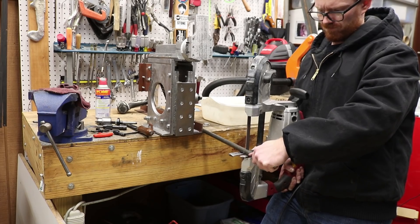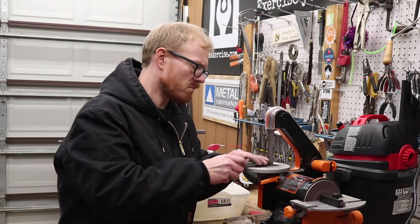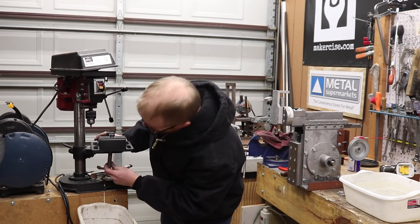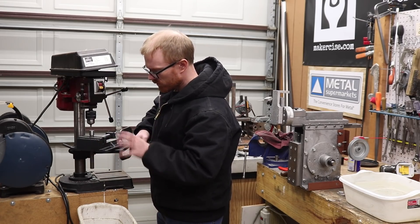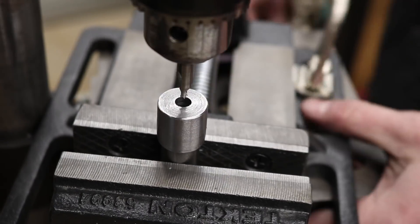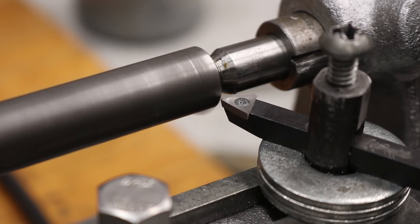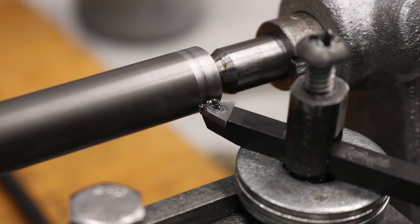Next I turn my attention to fabrication of the downfeed screw. The last video that I made was a centering jig that I used for placing the centers in the end of this rod stock. I pretty much just put the rod into the drill press vise, I slip the centering jig over the end of it, and then that kind of guides the center drill while it's in the drill press to drill a center that's much closer to the actual center of the rod than I was able to get previously. I went ahead and installed it in the lathe and got started turning down the part between centers.